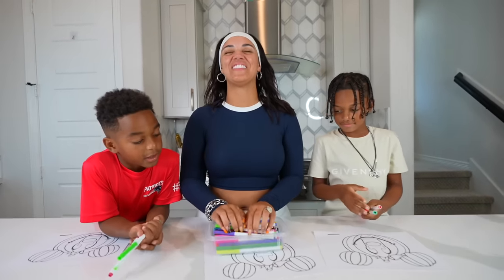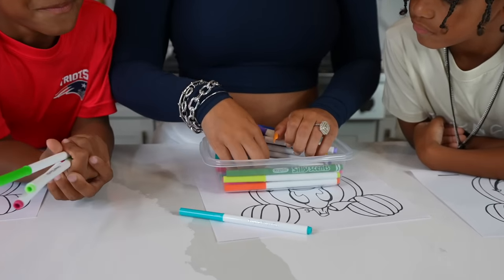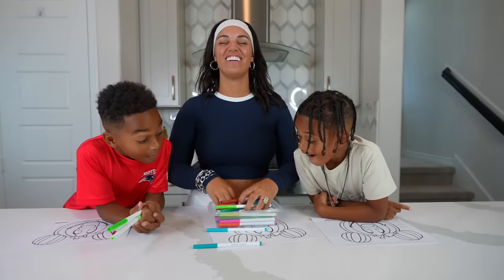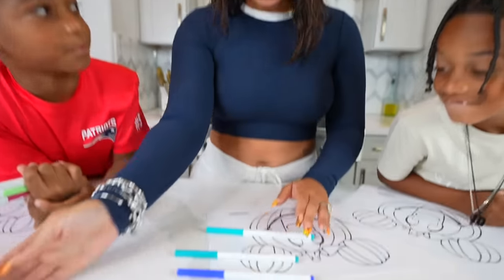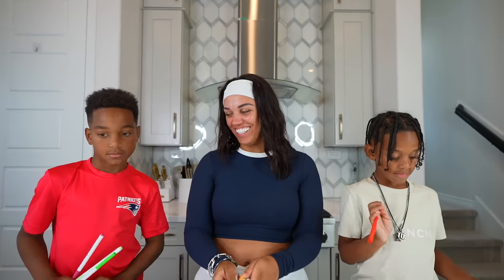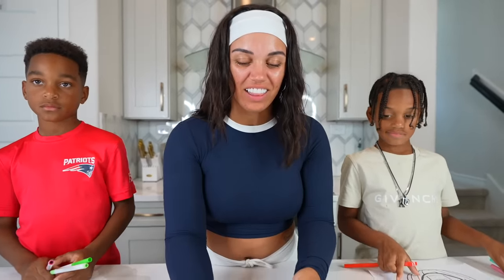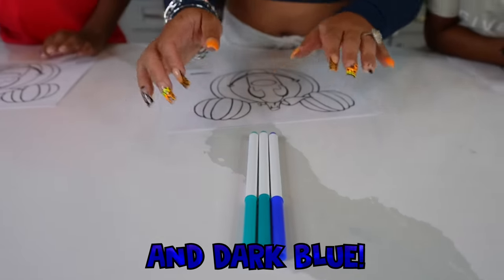You guys ready? Yeah, it's mama's turn. Give me some good ones. One. Two. Three. Oh no. You got two blue — I got three blues! Wow. That's crazy. So I got a light blue, like a light turquoise, dark turquoise, and dark blue.